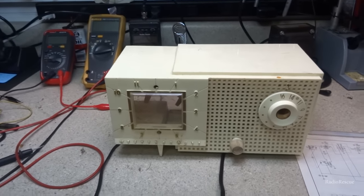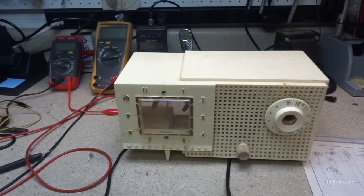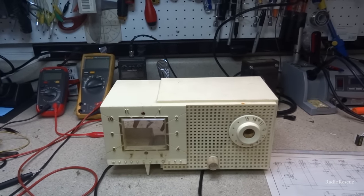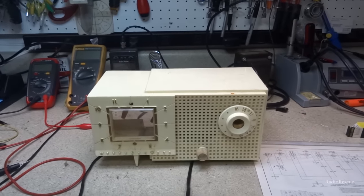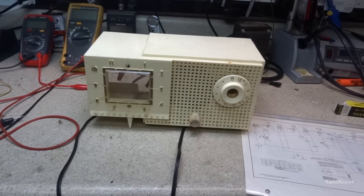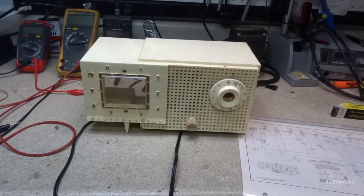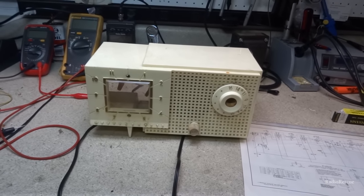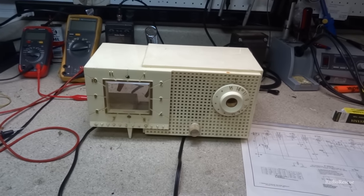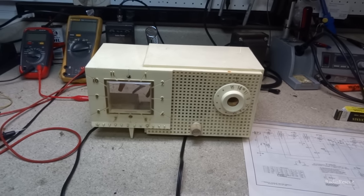On the bench today we have a Westinghouse, I think this is model 474T — as in Tango 5. I believe this is from around 1954-55. This was sent in for repair. The guy found it in a barn; it belonged to his grandmother. She bought it new and it got stored in the barn, and the barn started having some roof leaks.